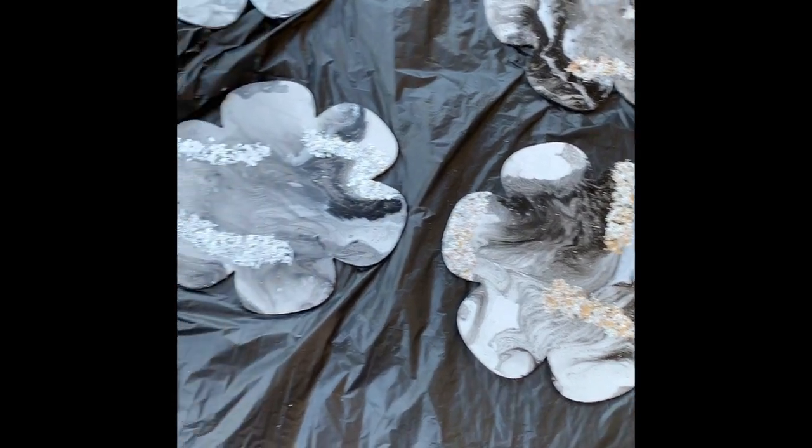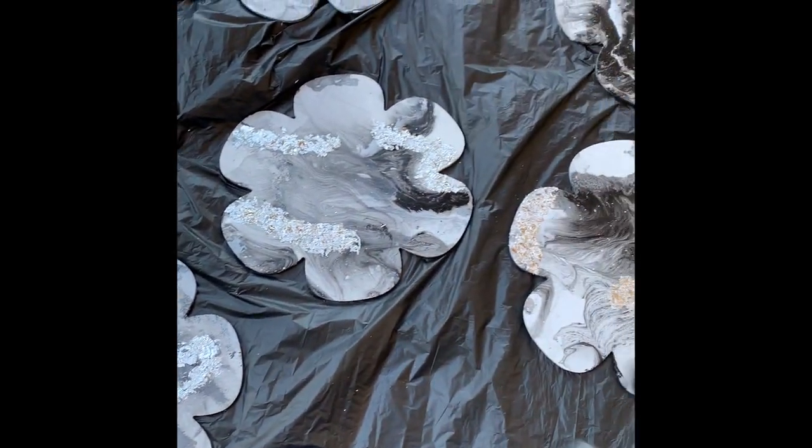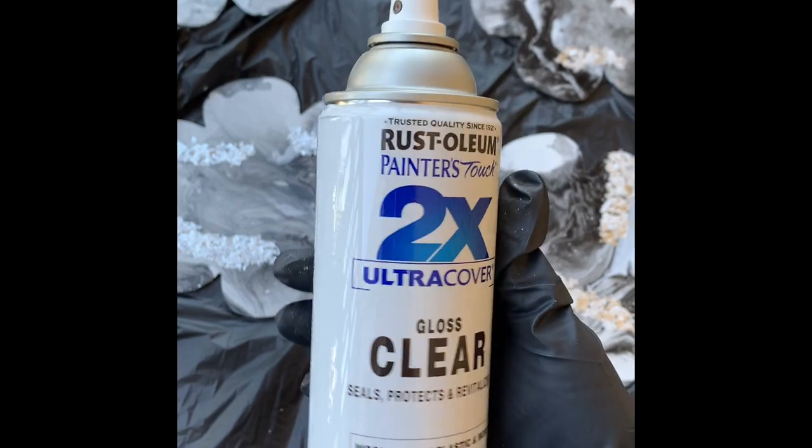Now we're back outside, and to seal everything on all of my shapes, I will be using this clear gloss spray paint.